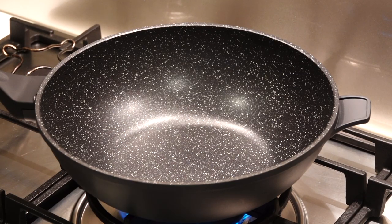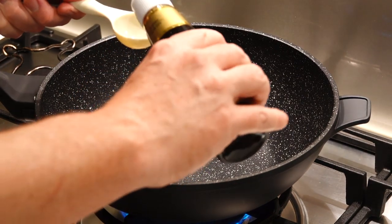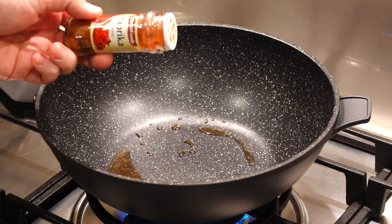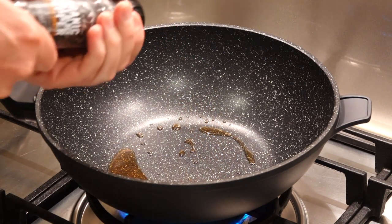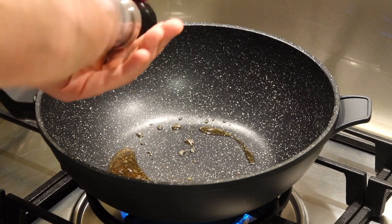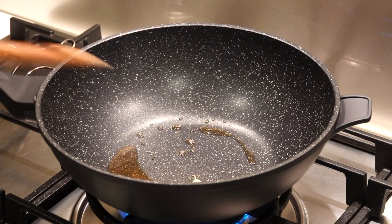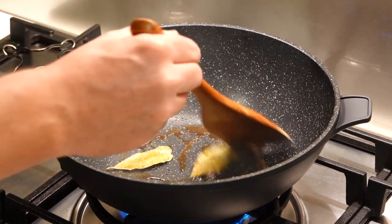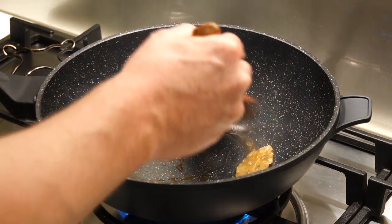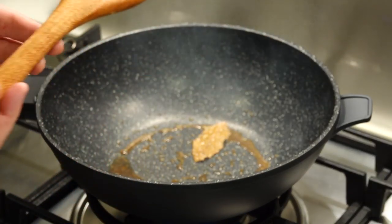Heat up the wok and add about a tablespoon of the sesame seed oil, a good dash of smoked paprika, a good amount of pepper, and two bay leaves. Give it a bit of a stir. It'll get pretty hot here, so we just want to have it down on medium heat, then we'll add the rabbit.